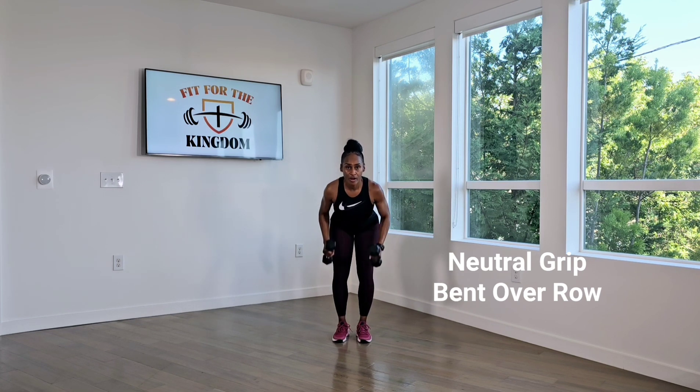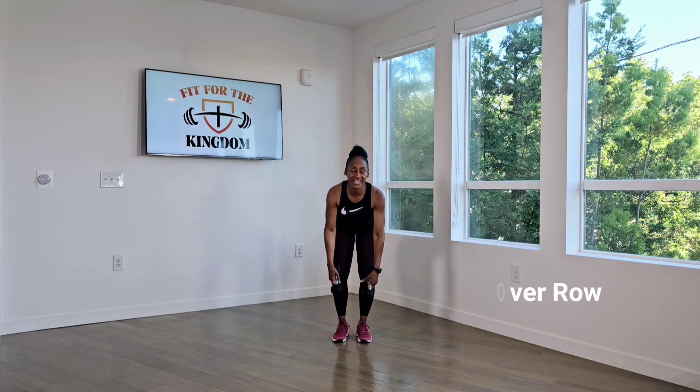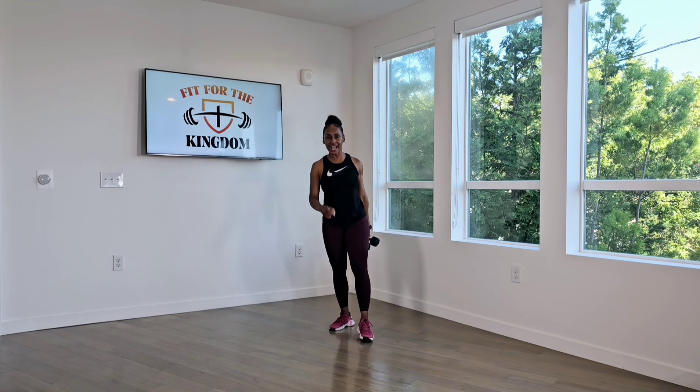Five, four, three, two, one. Good. 30 second break. Great job. Breathe.